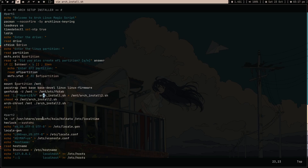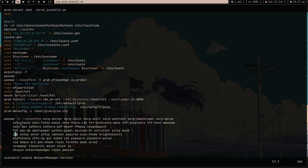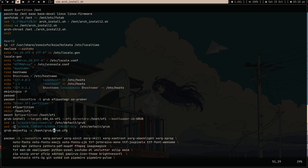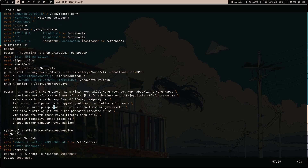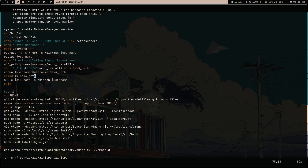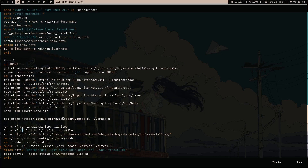So basically in real time I am creating a script out of this script and then running it. After that section - clock, locale-gen, hostname, password, GRUB and everything - here I install all the programs with a pacman command. Then again I make a new Part 3 script out of the Arch 2 installation and put it in the home directory of the user I just created, give it ownership, make it executable, and run it as that user. It's pretty crazy but I like it.